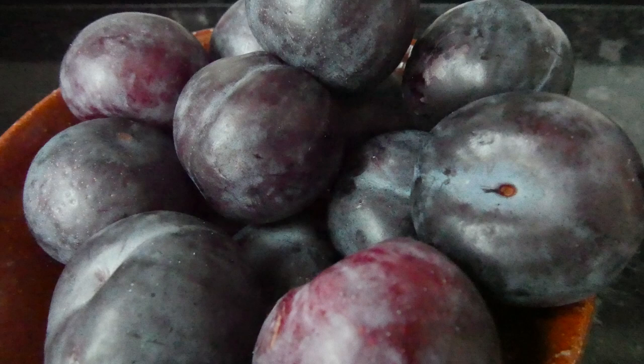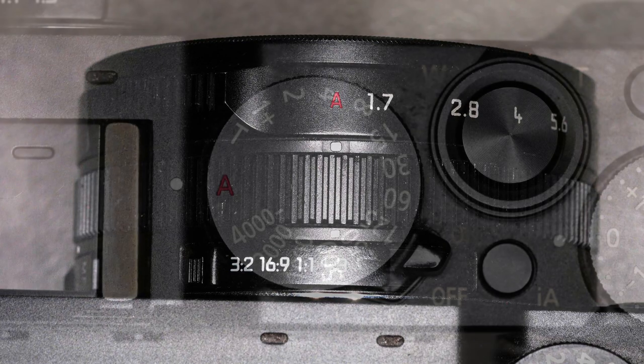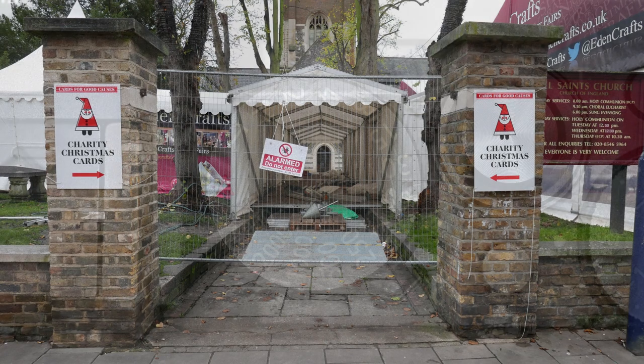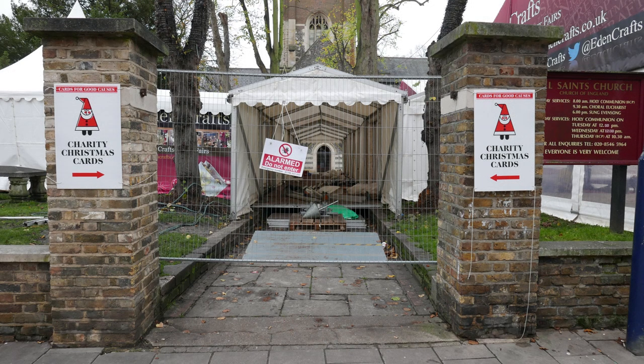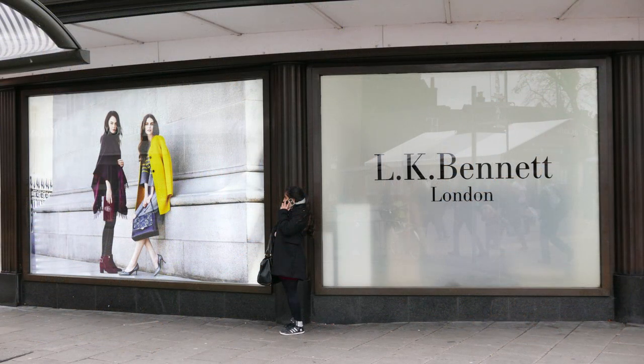So how is the LX100 in use? While it doesn't have a mode dial, it does have auto settings on both the aperture and shutter speed dials. Setting auto on the shutter speed dial gives aperture priority, and auto on the aperture ring gives shutter priority. Set them both to auto and you have program mode. Set the shutter speed and aperture manually, and you can set ISO to auto - so for a sports shot you can set 1/1000 at f4 and the ISO speed will alter to keep the exposure correct. It's all very flexible, and with marked physical controls for the major functions, easy to see what's going on.